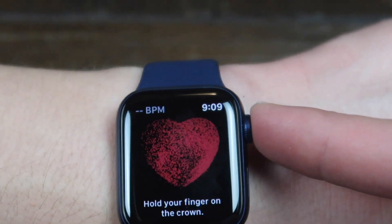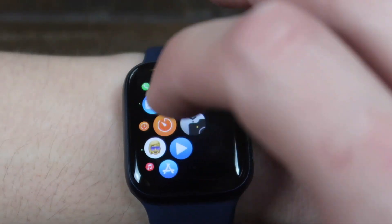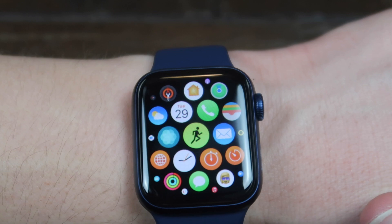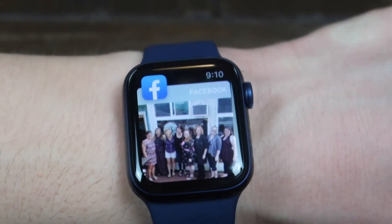That's how easy that is to do an EKG. And then on your iPhone, you can go into the health app and look at the history of all of the ones that you've ran. And that's it. Thanks for watching. Make sure you subscribe, give us a thumbs up. Check out the unboxing, and I also have a video on the blood oxygen monitor on the Series 6 as well.